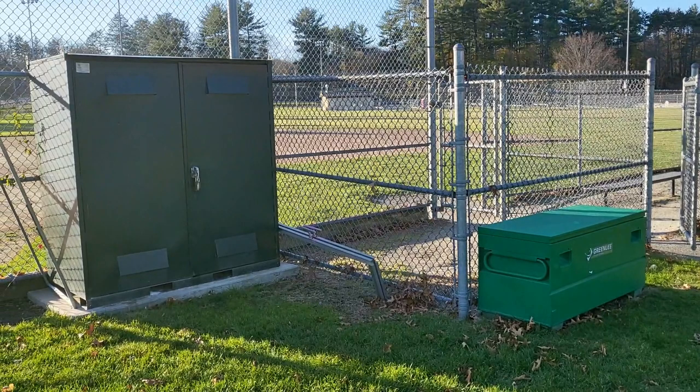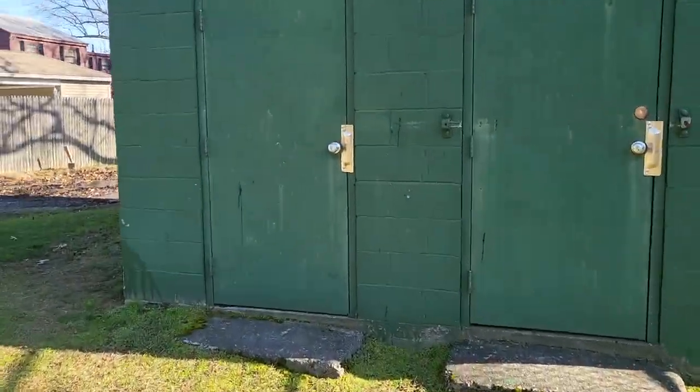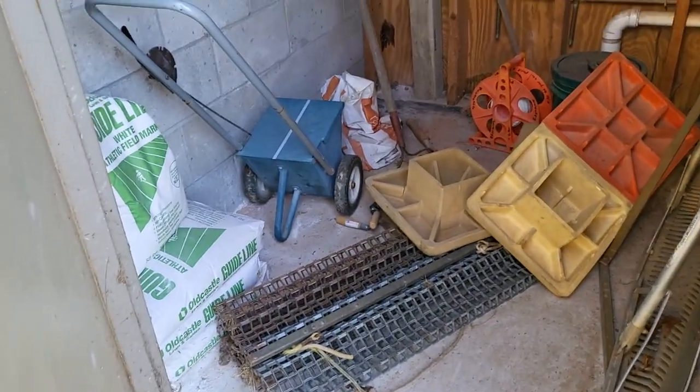All the supplies needed are stored in lockers next to the field. These are secured with padlocks, and each coach will be issued a key for the season. An exception to this is the Edgemere Field — supplies are located in the left side closet of the building behind the backstop, and the key is a different one from the lockers. Contact your commissioner if you need access for a game or practice.